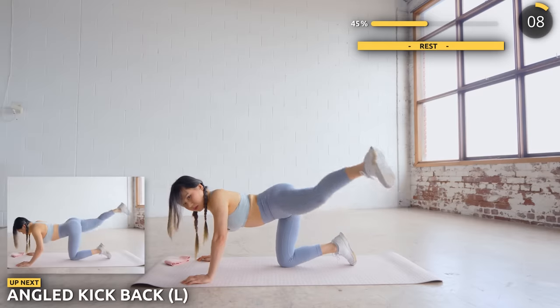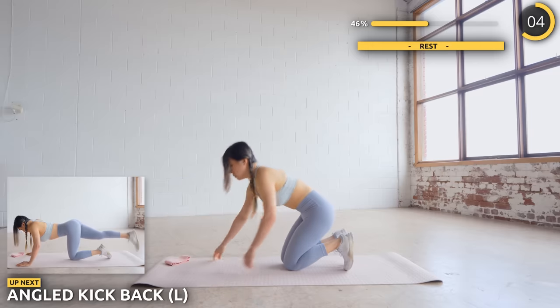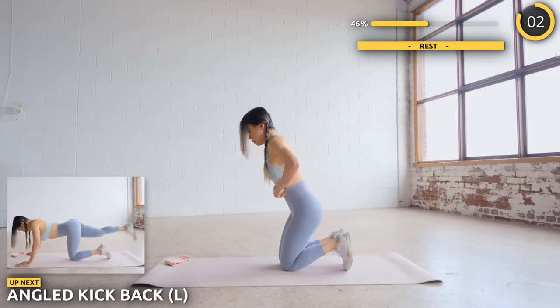You're doing great guys. Now stay in the same position and have one leg over the other and kick it upwards at an angle. For bands, just have it locked under your knees.